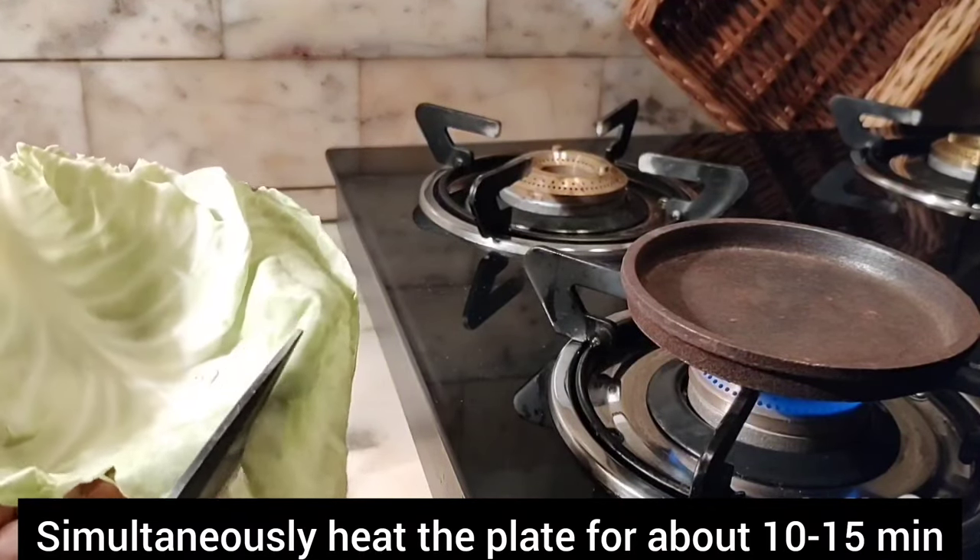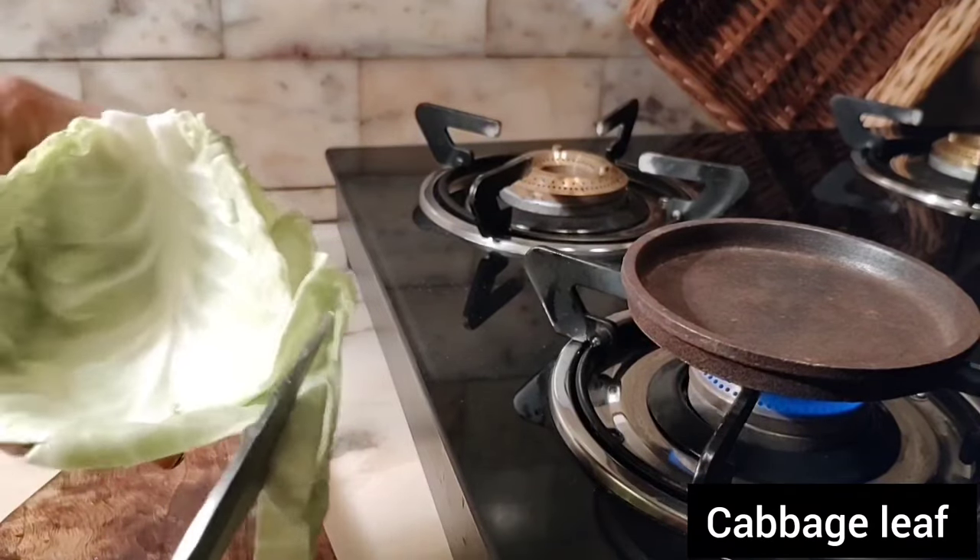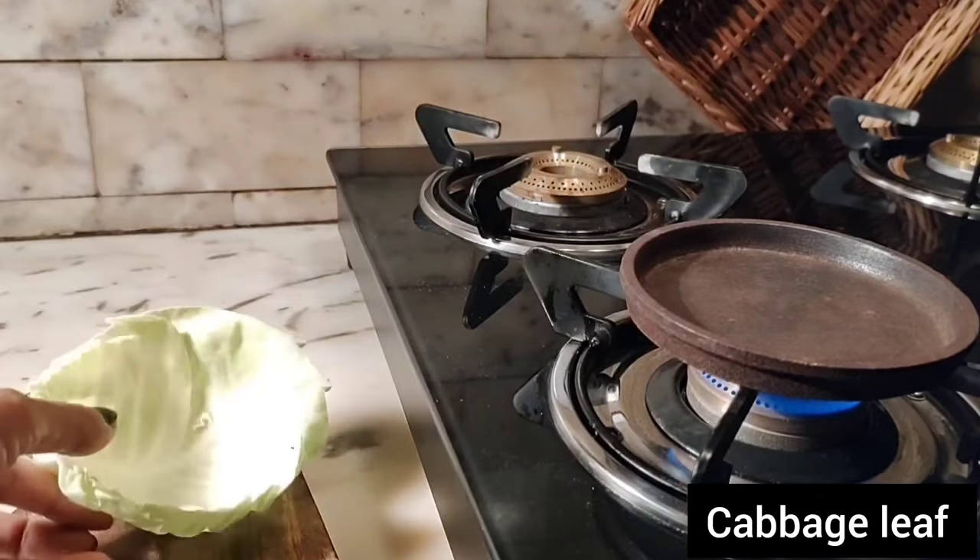First, heat up the iron plate and trim the sides of cabbage leaves, followed by assembling any food item of your choice.